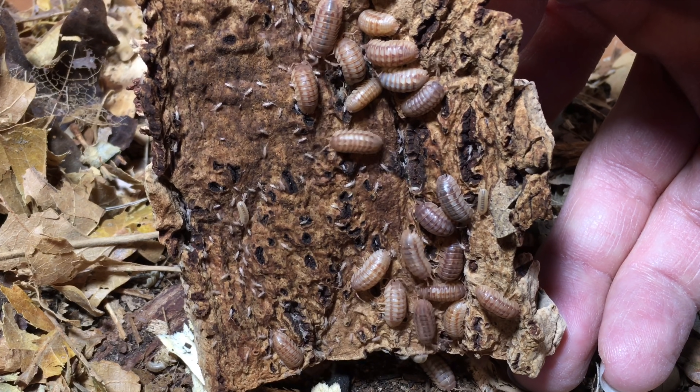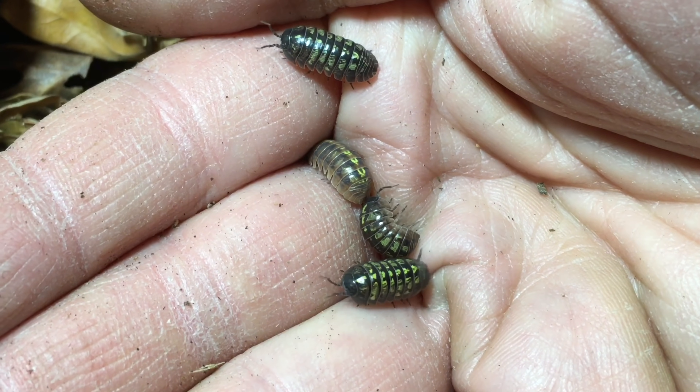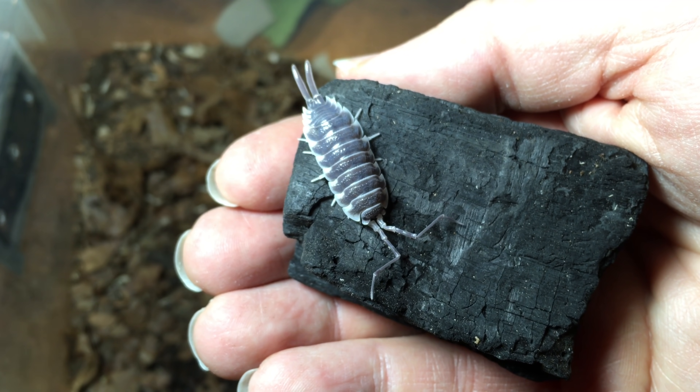Some isopods that require a drier substrate include most Armadillidium species such as Armadillidium vulgare, Armadillidium maculatum, and Armadillidium klugei. Most of the larger Spanish species of isopods also tend to do well at somewhat lower humidity. But without exception, all of these need some place where they can retire to that is more humid, and their young tend to need a little bit more humidity than the adults. Maintaining that gradient — one side fairly damp and one side a little drier — is really helpful. Many other species like it a bit damper than those, but again that gradient is important.